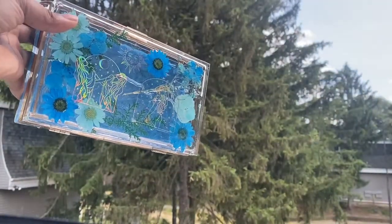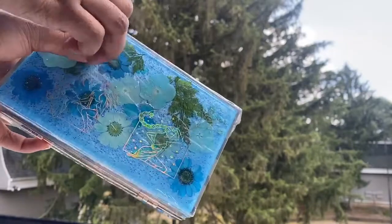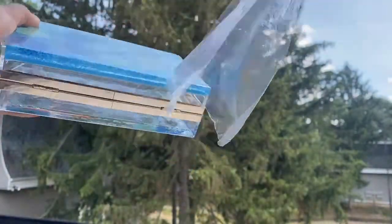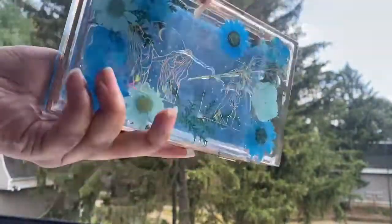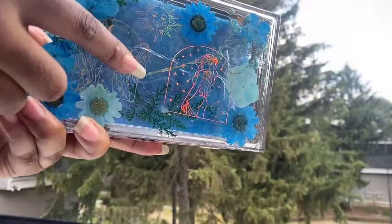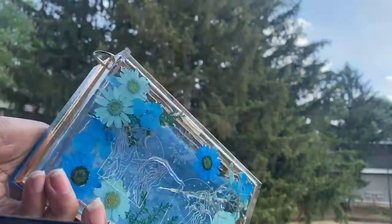Oh, pretty! Now the other side. Gorgeous — I love the front. This part has some space so I need to add some resin in there. How did I miss that? But let's add some resin to fix that area.